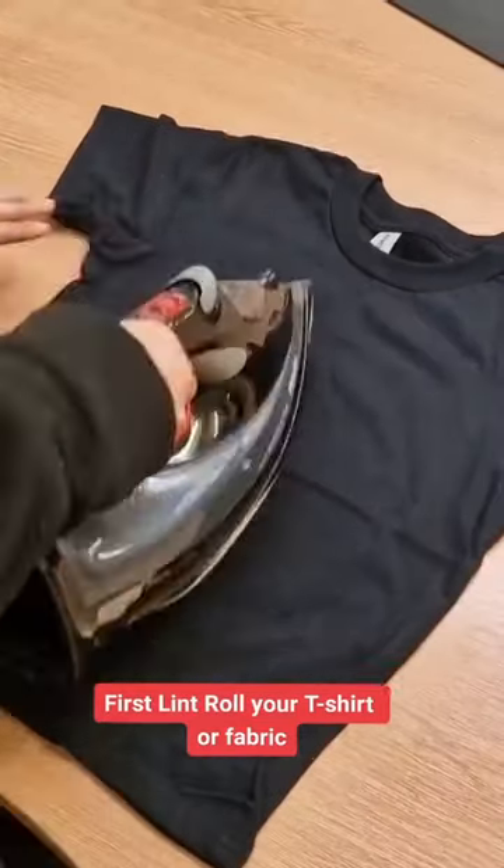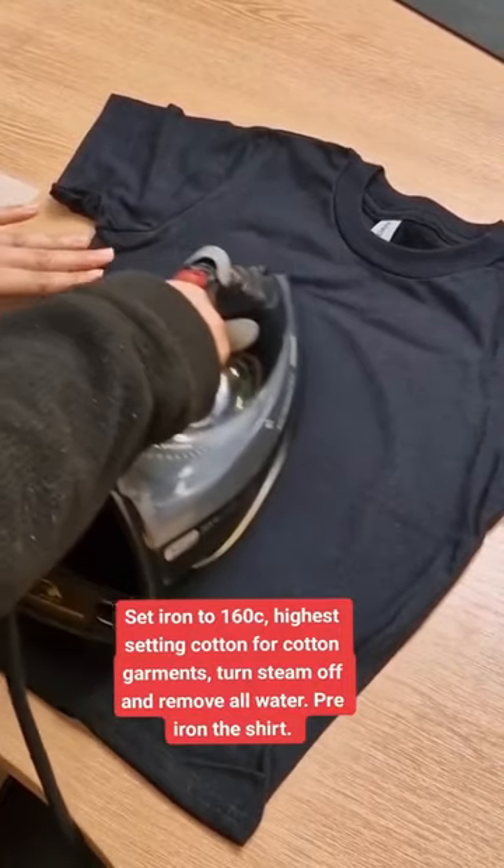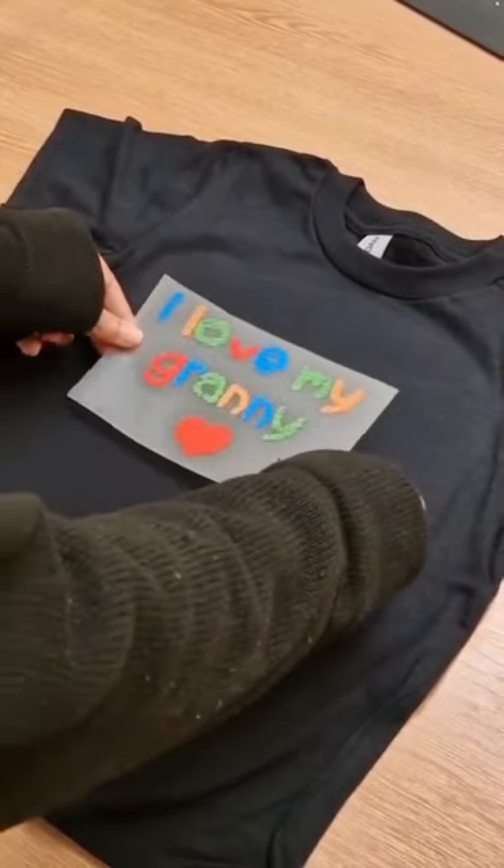First, lint roll your t-shirt or fabric. Set iron to 160°C, the highest setting for cotton garments. Turn steam off and remove all water. Pre-iron the shirt.